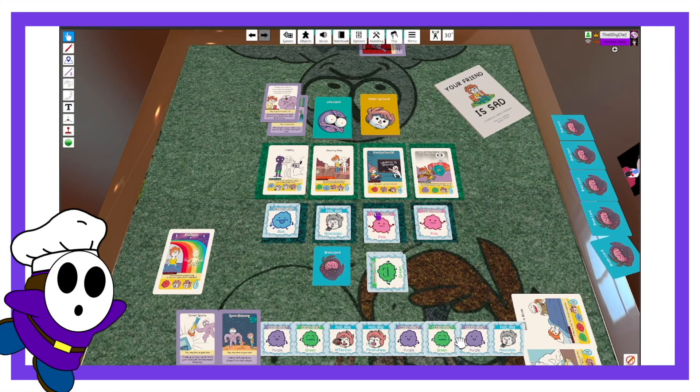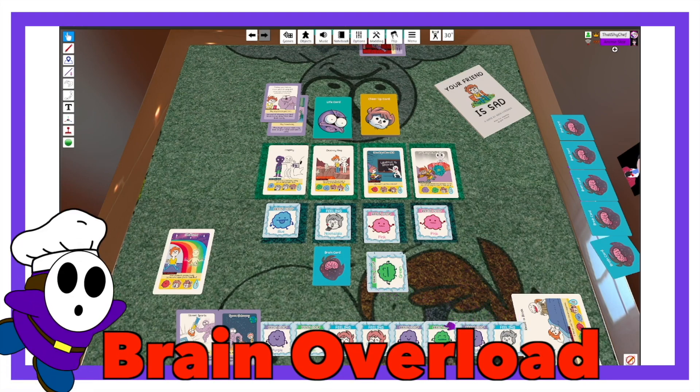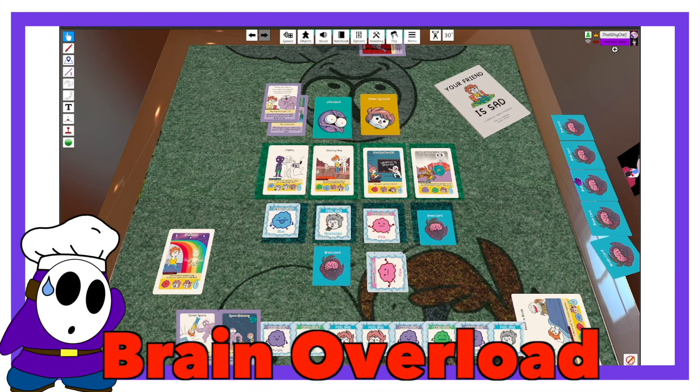Finally, if you have more than 10 brain cards, this is considered a brain overload and you have one of two options. You can either clear your head — trash all your brain cards and pick up five new ones — or you can overshare, which means you lay all your cards on the table and people can trade with your deck like repressed memories. And that should be everything.